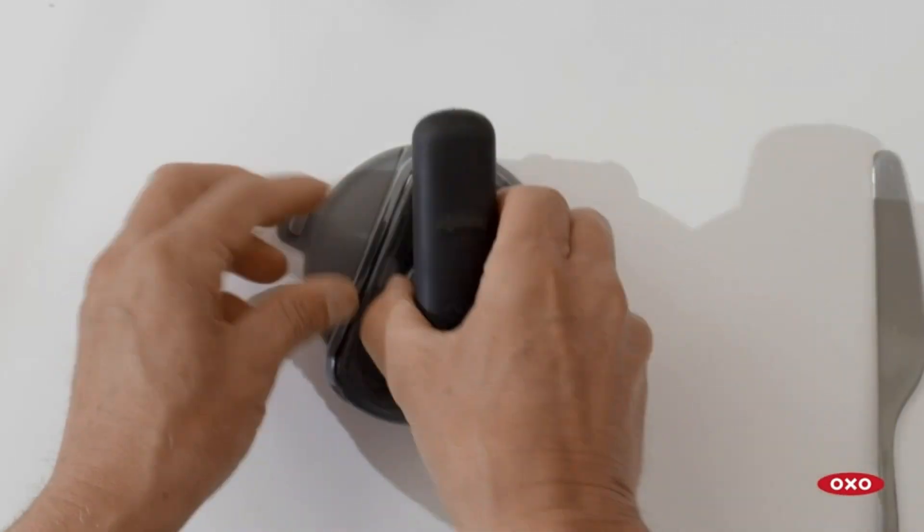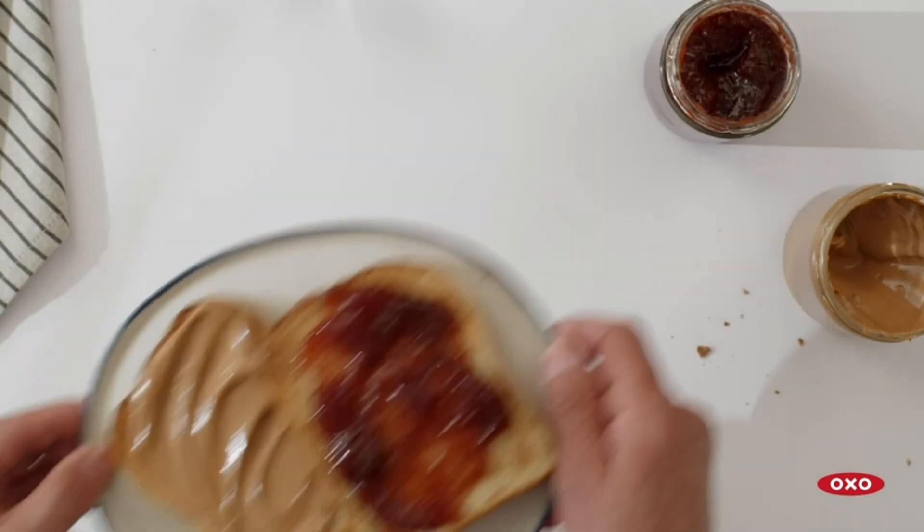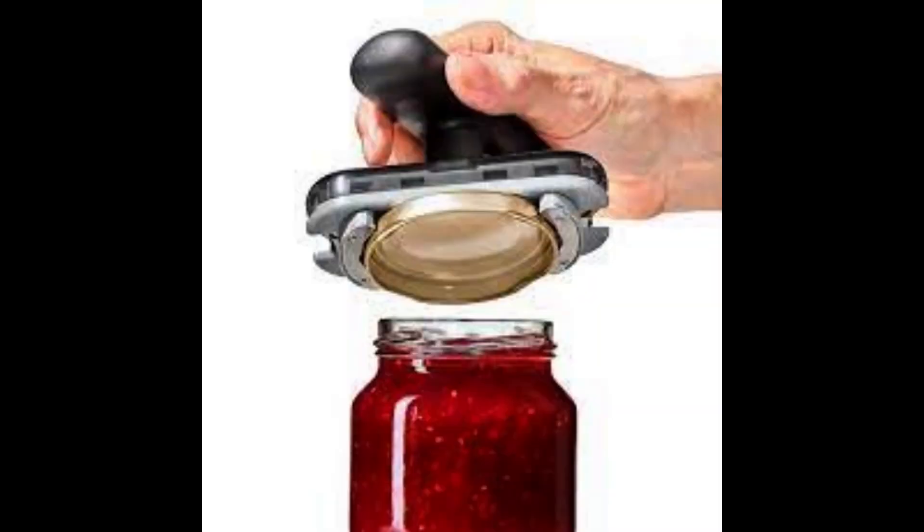No more struggling or straining your hands. The OXO Good Grips Twisting Jar Opener with Base Pad in Black is a must-have tool for every kitchen, making opening jars quick and easy.